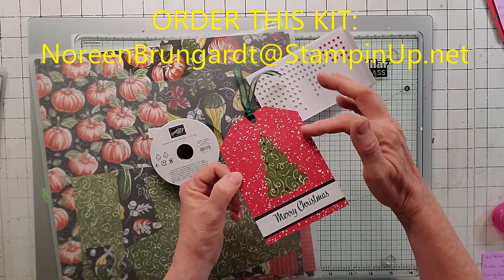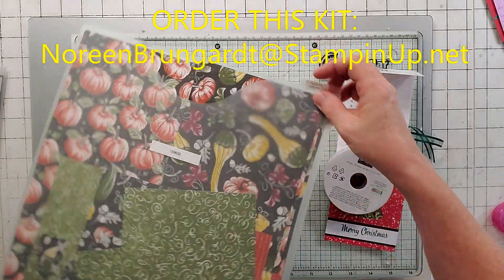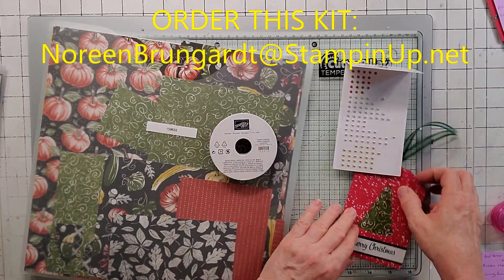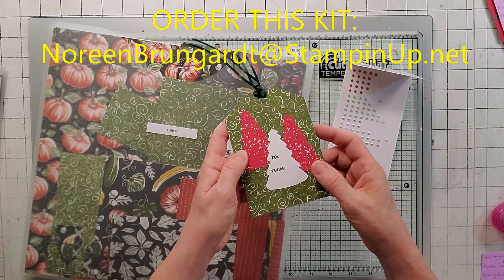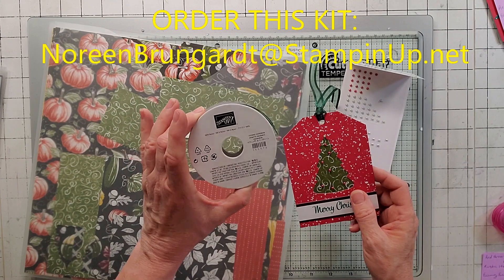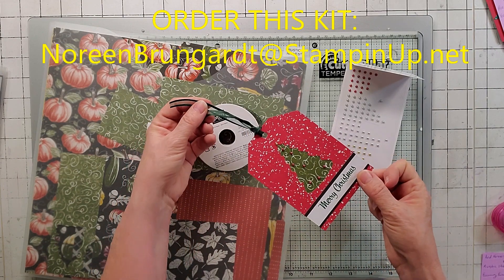Here's alternative number two. I took their tag base, did their Merry Christmas, but this background is from Rustic Harvest — it's one of the back sheets. Rustic Harvest is awesome, I've used this a lot. On the back I used Rustic Harvest as well — took a couple of those trees that I didn't use, stamped the to and from, and used that Evening Evergreen ribbon. This one turned out really pretty. This is alternative number two.